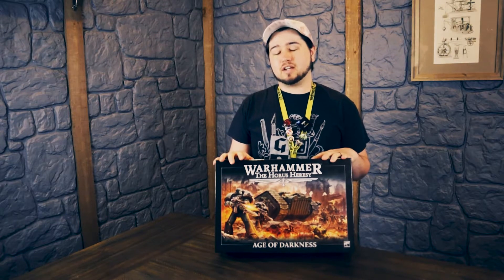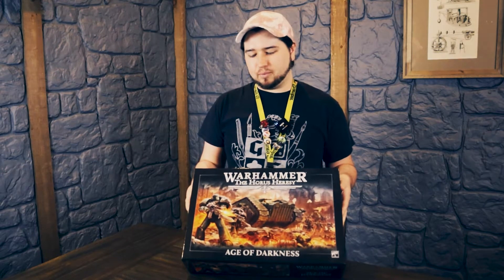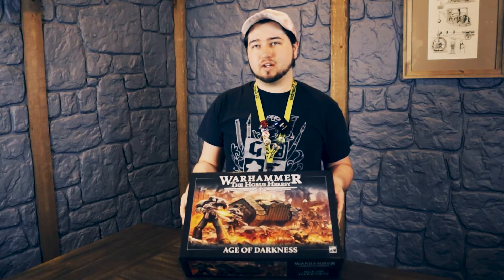So this is the first time they've made it in plastic then? This is actually the third time, but this is the first time where it's actually easily accessible, now with the new second edition rule set. It's not attached to Forge World like it used to be. It's its own separate component, which now with second edition rules is going to be much more player-friendly and competitive for everyone to enjoy.